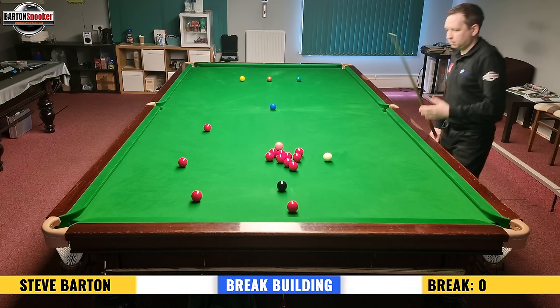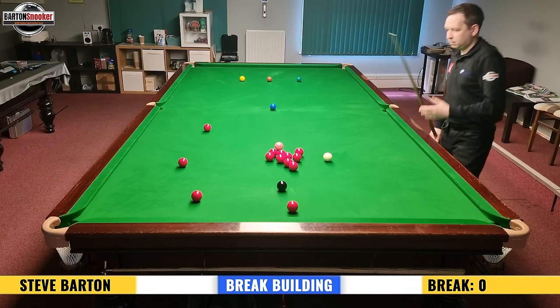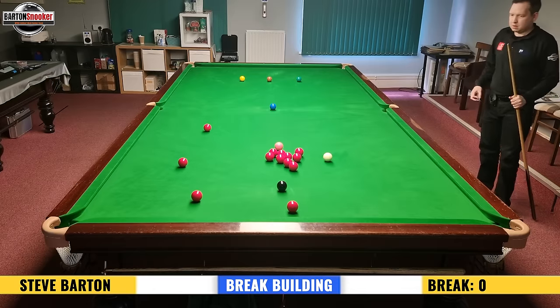We're going to look at this video here — this was actually a century brake that I compiled, so this should give you really good insight into the strategy and thinking involved in building these big brakes. There are going to be some graphics coming up on screen showing shots one, two, and three. Feel free to pause the video at any point if it's going a little bit quickly, and you want to look at exactly the plan I'm mapping out.